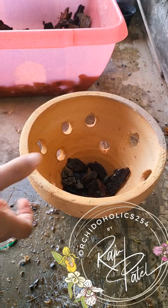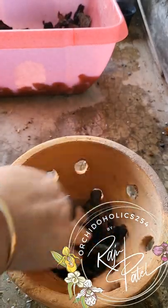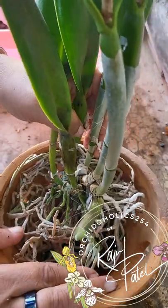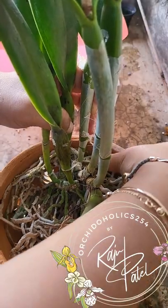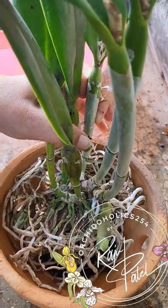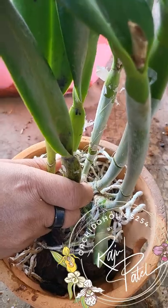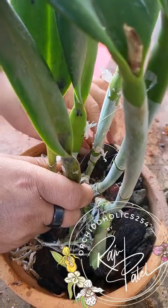I've just got a coarse mixture of bark and pumice — honestly that is all I use for my Cattleyas. I don't use anything else because the roots are quite big and thick. It's quite crowded on one side, but I wanted it that way because it'll stay in this pot for another four or five years. I just wanted enough room for it to grow.